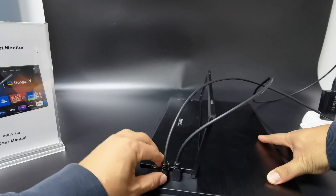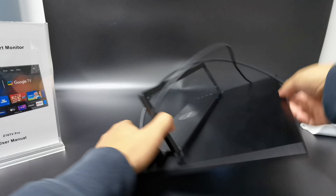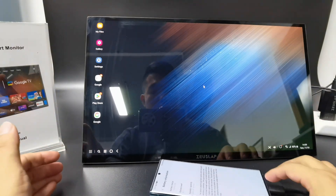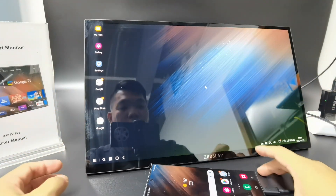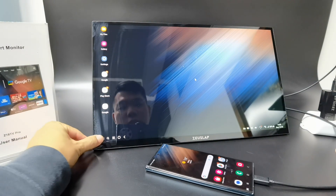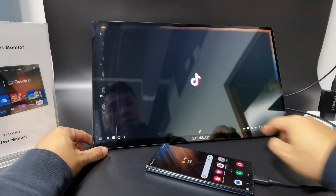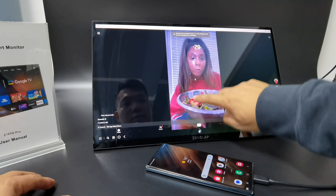This port is for the mobile phone connection. Once connected, it automatically goes into the DX mode of the monitor. The phone supports the touch function — you can use touch to choose apps like TikTok and view them on the big screen.